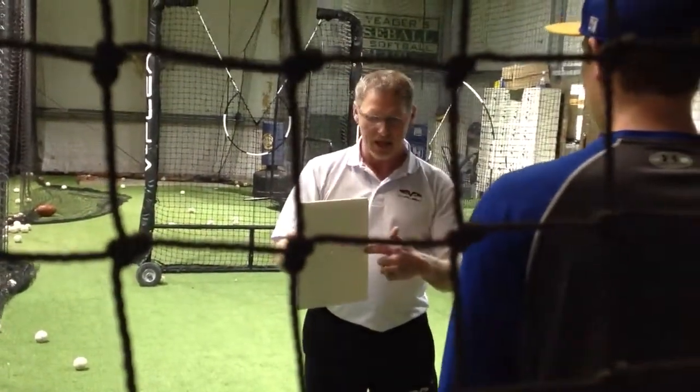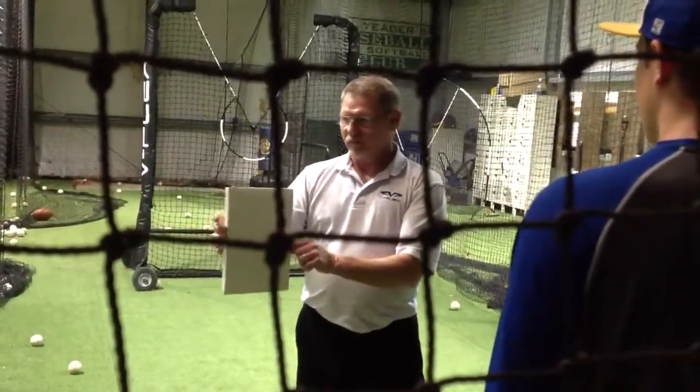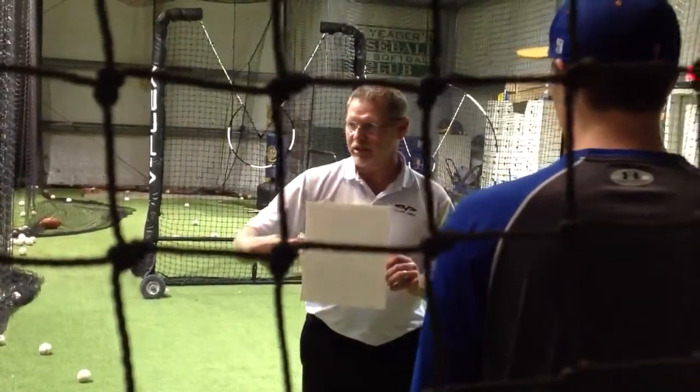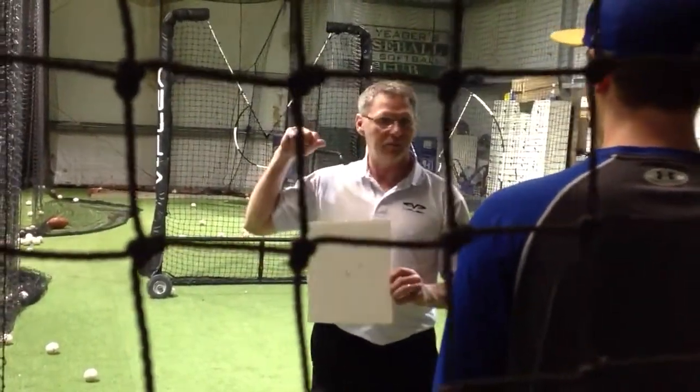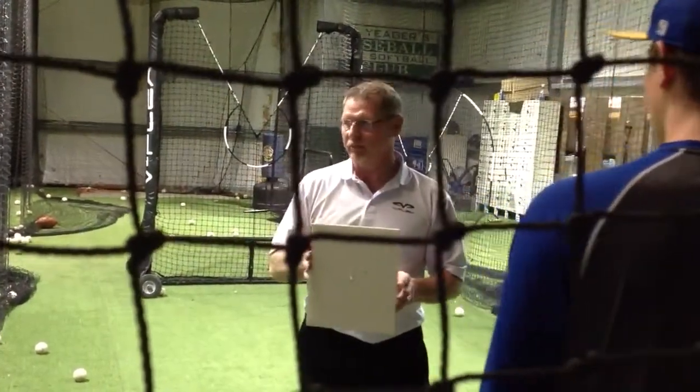The inside pitch, the outside pitch, and the middle pitch all appear different because they look that way to the brain. But now when we turn it, you'll get the middle pitch, the outside pitch, and the inside pitch all of a sudden — you're going to kill them. Because your brain is seeing them the same.